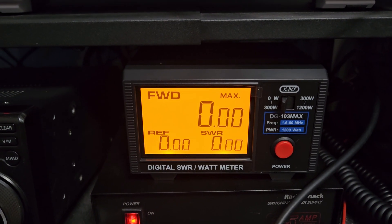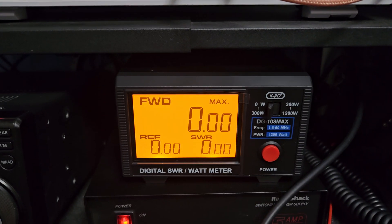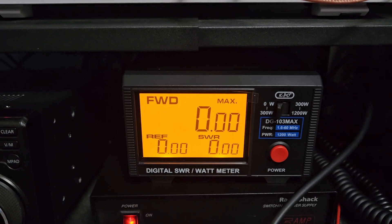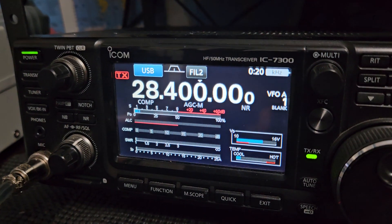So that's what we're looking at here. We have our IC-7300 going into a dummy load, with about 18 feet of cable coming out of this meter going over to an antenna switch where the dummy load is terminated on one of the outputs on the switch. So we'll take a look here at the IC-7300.